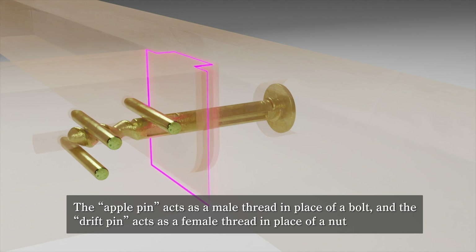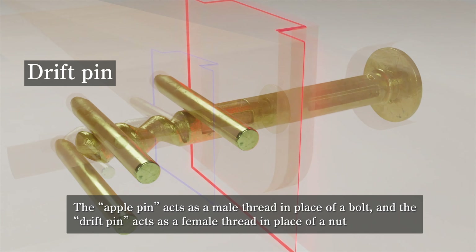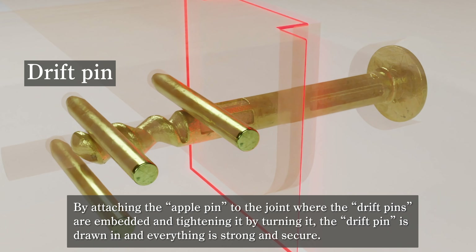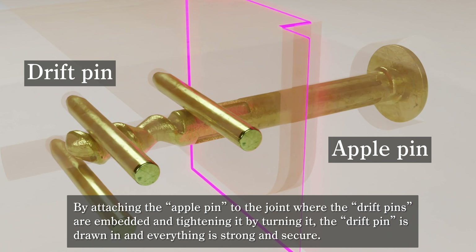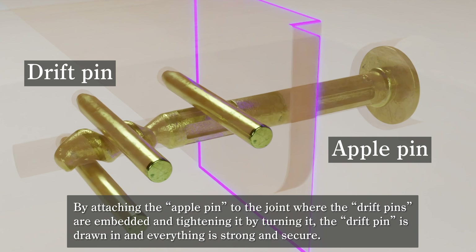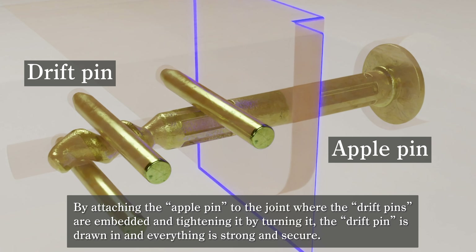The Apple Pin acts as a male thread in place of a bolt, and the Drift Pin acts as a female thread in place of a nut. By attaching the Apple Pin to the joint where the Drift Pins are embedded, and tightening it by turning it, the Drift Pin is drawn in and everything is strong and secure.